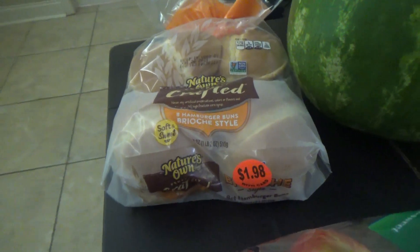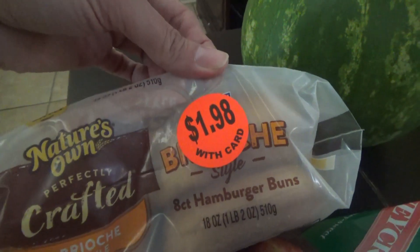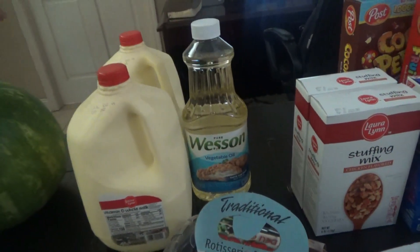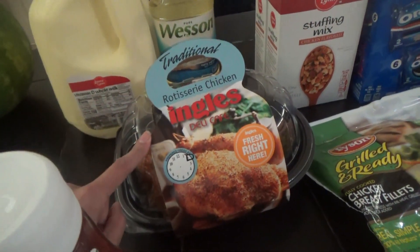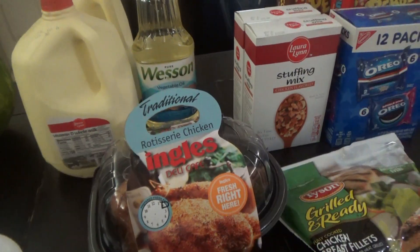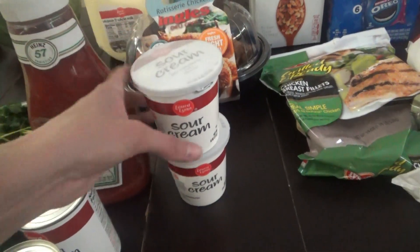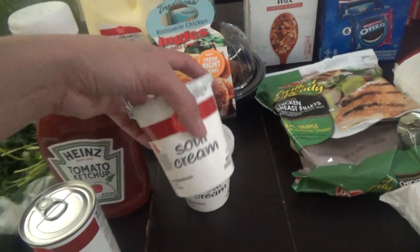On to the bread. I already have some hamburger buns here, but I needed a few more, and these Nature's Own ones were marked down to $1.98, so I got that pack. I grabbed two gallons of milk. I needed some vegetable oil — they were out of almost all of the Laura Lynn kind except a really huge one, so I just went with that. I got a rotisserie chicken. This is going to be for supper tomorrow night, which is also going to be on the next What's for Dinner video — I'm excited about those recipes. We needed some ketchup. I needed sour cream, and the Laura Lynn sour cream smaller ones were on sale two for a dollar, so they were only 50 cents each, and it was cheaper to get those than the bigger container.